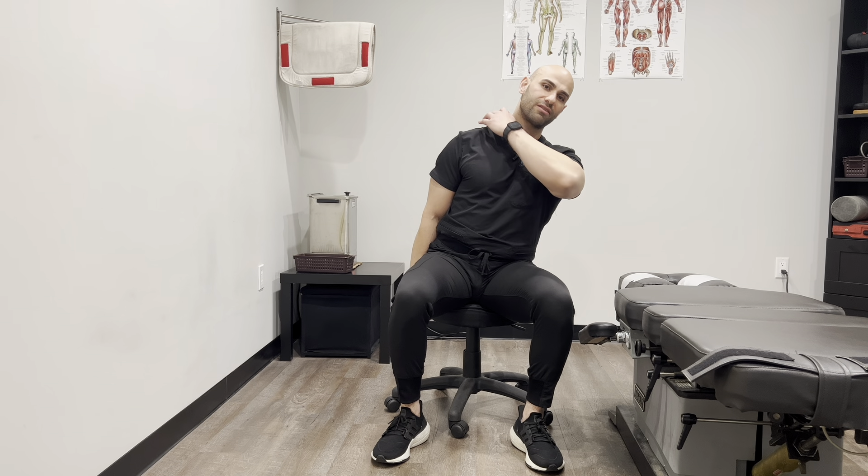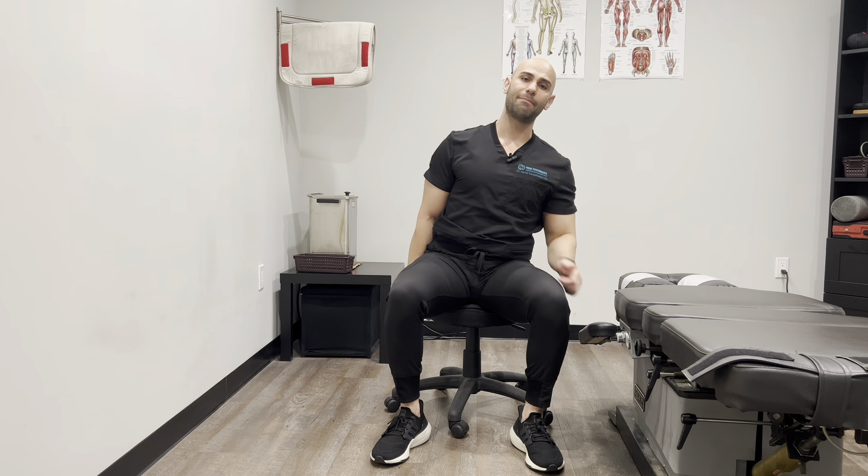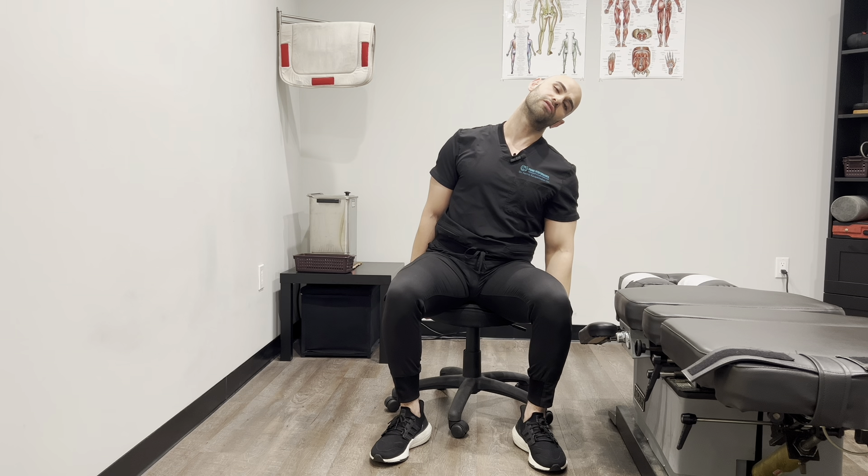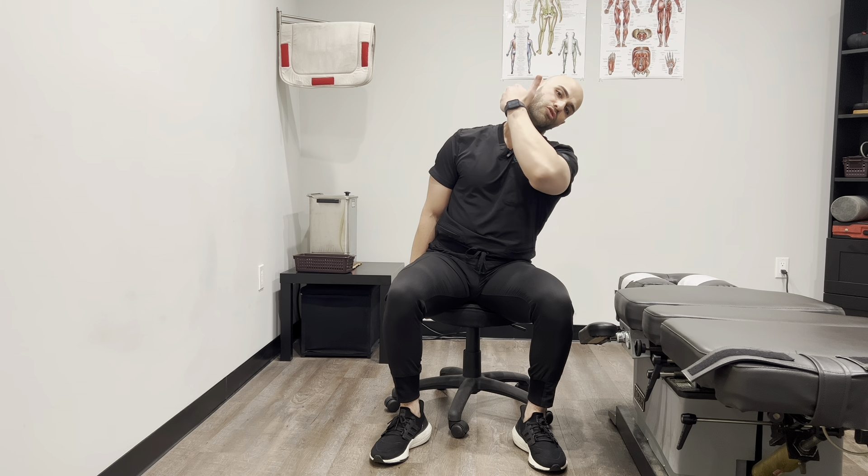The way you want to start off is by sitting on a nice comfortable chair where you can grab from the sides. The side you're going to be stretching — with the hand I'm going to be stretching the right side — so with that hand I'm going to grab the bottom of the chair and lean away. When you lean away you should already start to feel a gentle pull by the upper trap. So for the first stretch, while you're leaning away, you just want to take the ear to the opposite shoulder. This should give you a nice upper trap stretch where you should feel it right by the side of the neck.